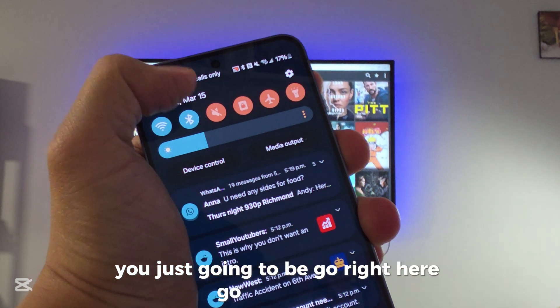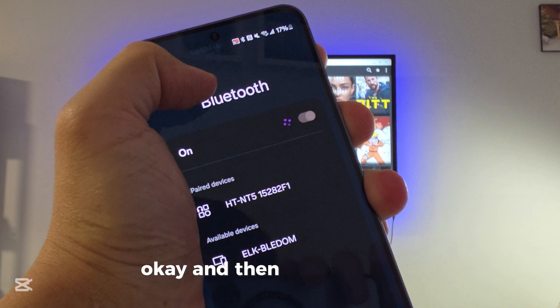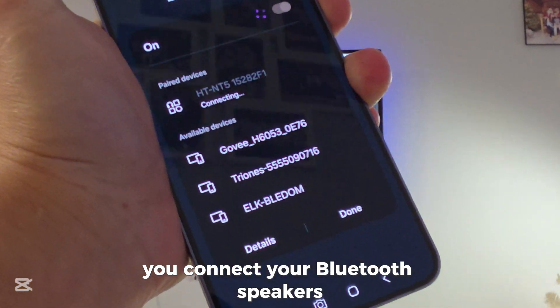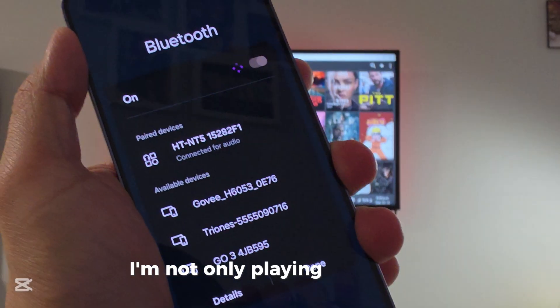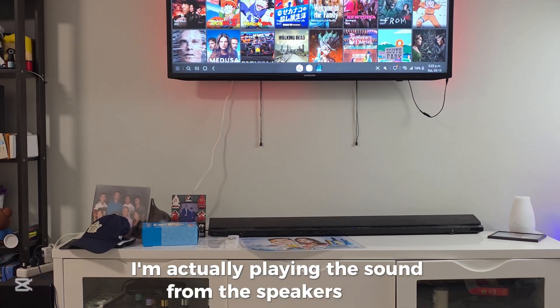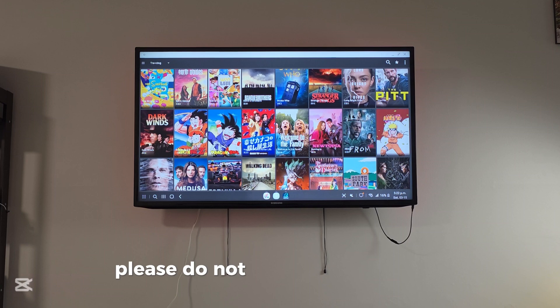If you want to make the sound nicer, go to the top and go to Bluetooth. Connect your Bluetooth speakers — that's my Bluetooth speaker right there. Now when I watch a movie, I'm not only playing sound from the TV but also from the speakers.